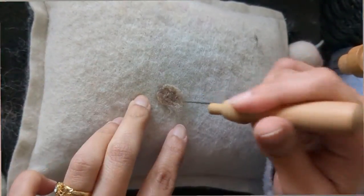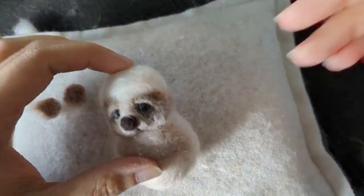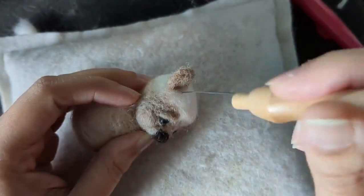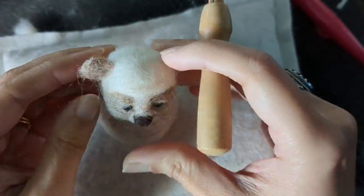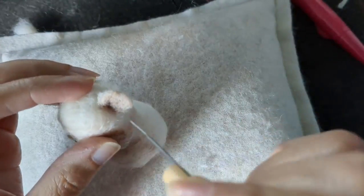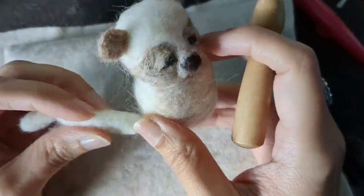Now I'm going to make little tiny ears. I'm using the same carded wool and making two little circles big enough for the head. I'm going to stab them down in place - first I do them really lightly so if I have to remove them, I can. Once I'm happy, I go around with my needle once again. It's starting to look like a really nice teddy bear, not like a duck anymore.